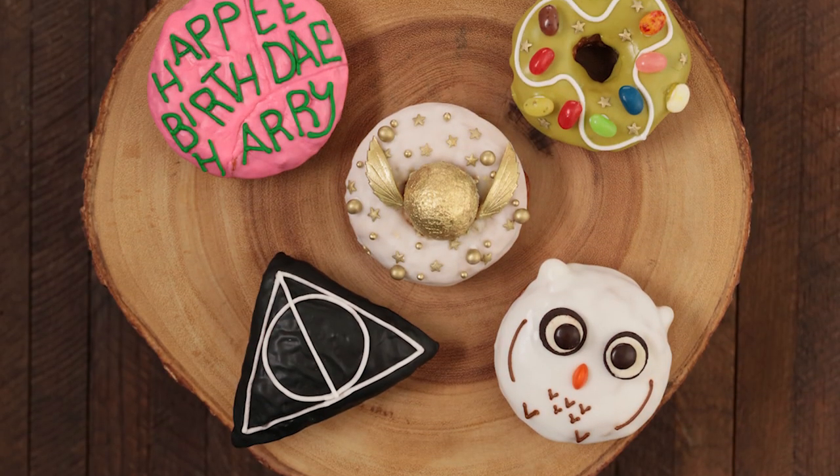This is now my Harry Potter pot, it's Mr. Potter! And if you're interested in checking out the entire Harry Potter collection, I'll put a link down below. So today we are going to be making a bunch of fun Harry Potter themed donuts using Mr. Potter. Alright, let's get started!